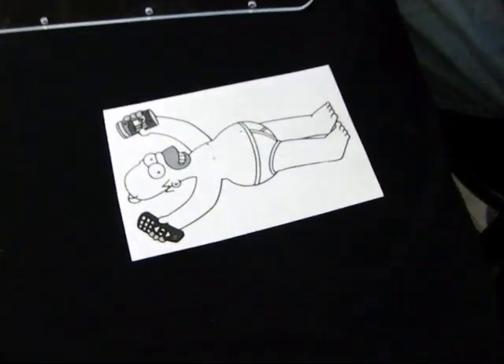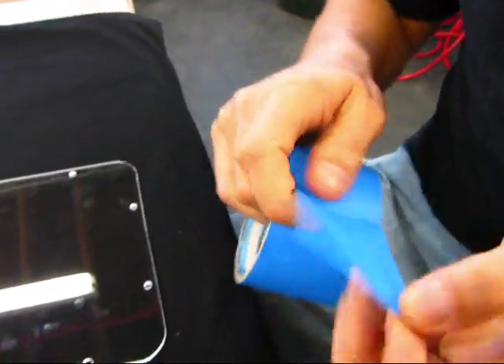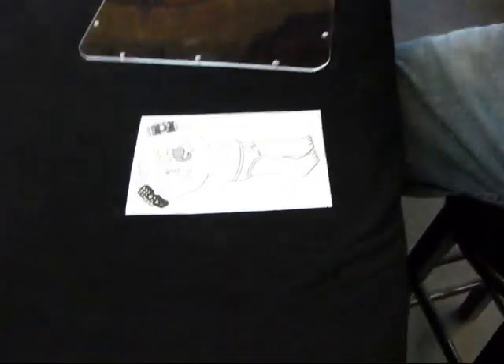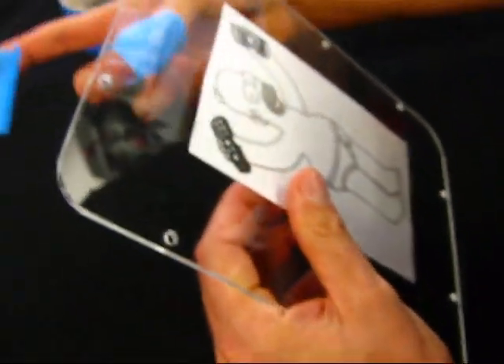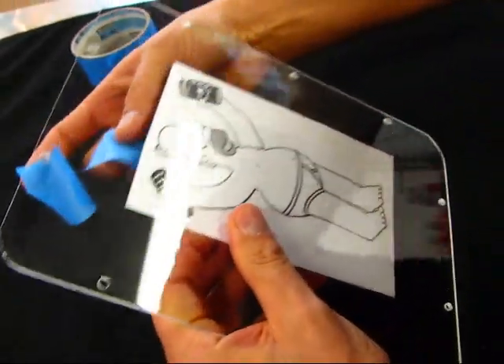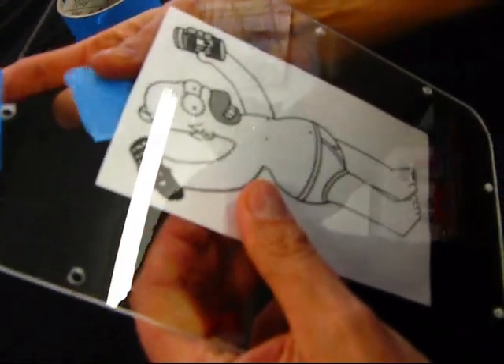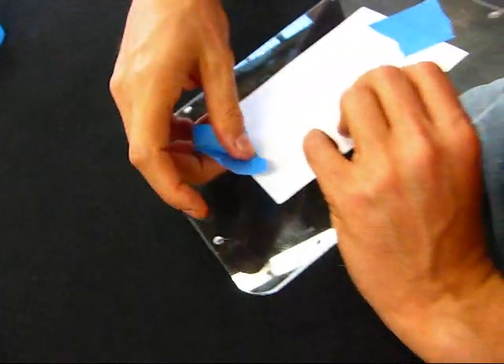Brad is going to take the reversed image and tape it onto our acrylic sheet. You wouldn't really have to do this if you didn't have text — it's pretty much so we can read 'Duff Beer' from the outside of the glass. By etching the inside portion of the glass, it actually looks better when the interior of the case is illuminated.